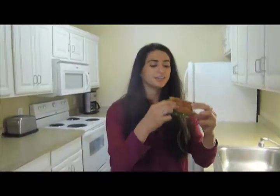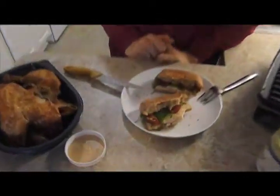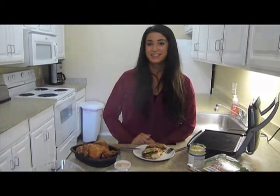All right, here I go. Wow, that is so good. I just realized I wasn't supposed to eat that — I just couldn't resist. The colors looked amazing and the smell was irresistible. I guess I'll just have to leave the other half for my sister. Thank you guys so much for watching Sani Panini. I hope you guys enjoyed it — see you guys next time.